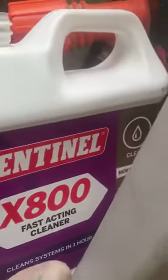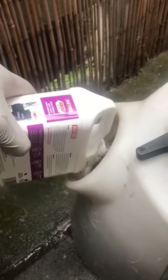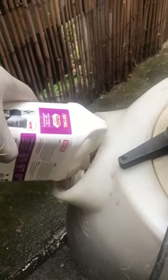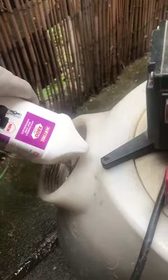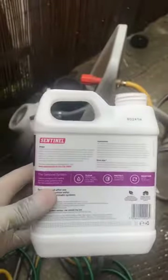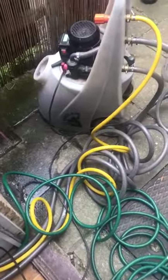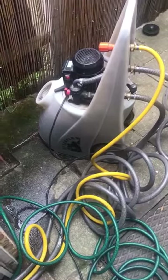I'm going to pour that in now. This bottle is good for about 10 radiators, and the system here only has six radiators, so that's plenty of chemicals to go through the system. I'll let that flush around for a little while.